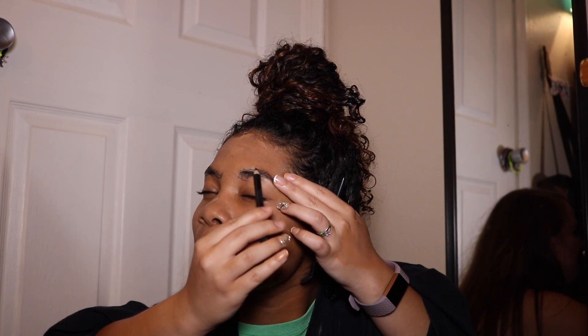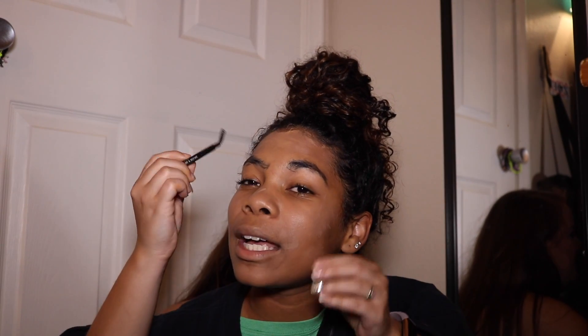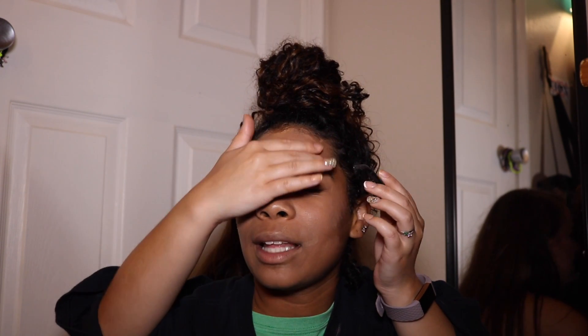Fill them in. I mean, I don't really think my eyebrows need that much attention anyway, but we can just roll with it. I have pretty good shaped eyebrows. Ow! Okay, we're good. We filled them in — right there, we filled them in. And my forehead itches, so I'm going to scratch my forehead.